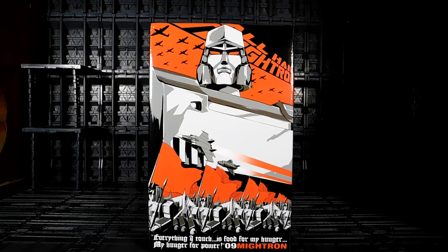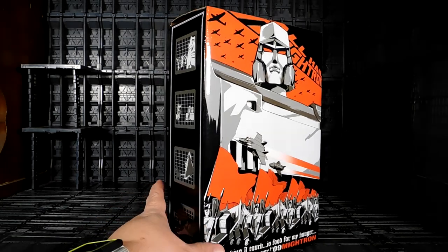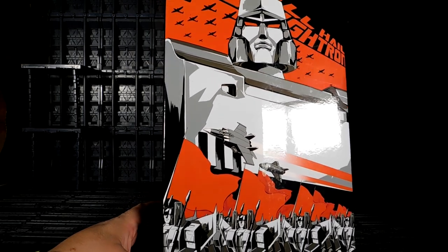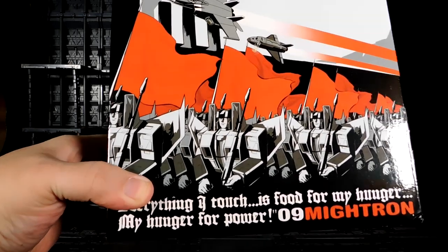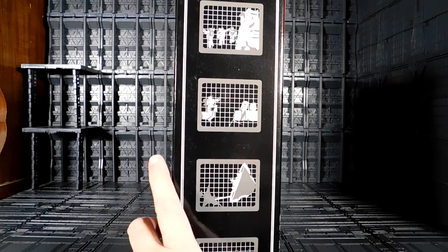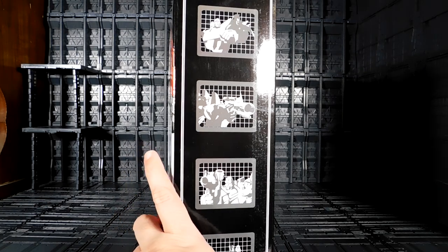Welcome YouTube collectors, this is Anubis009 and today I present you from DX9: Mitron, which is the make of the MP Megatron. If you see the package, very nice artwork of the DX9, which is really cool — Megatron there, couple of soldiers, an army of seekers, very very impressive, some pictures from the G1 movie, very very nice.